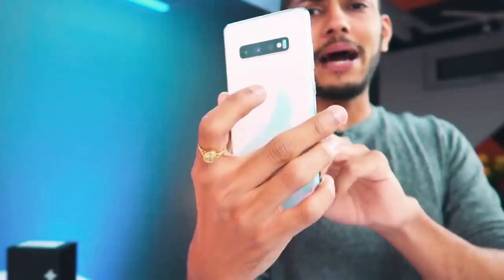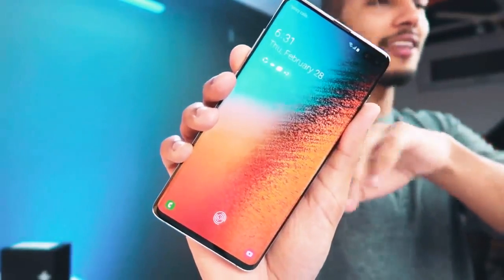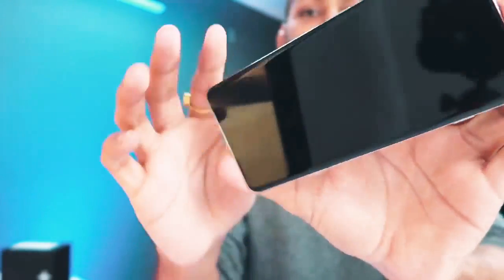Now looking at the design of this phone — there's glass on the back, and there are some nice color options. When I first held this phone, I was wondering why it feels so comfortable. It's because it doesn't have any hard edges — it's curved on the sides. It looks square but it's rounded, and it feels great in hand.